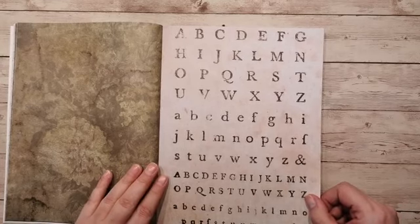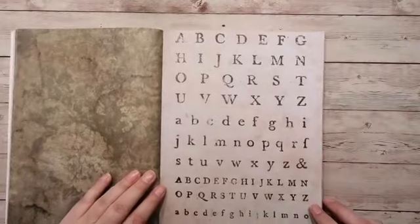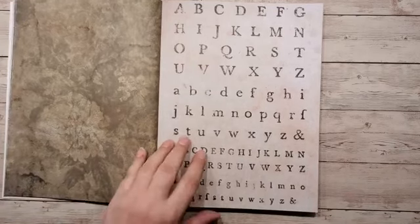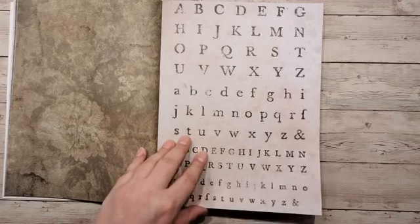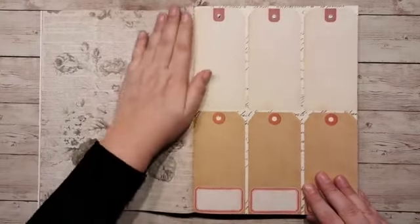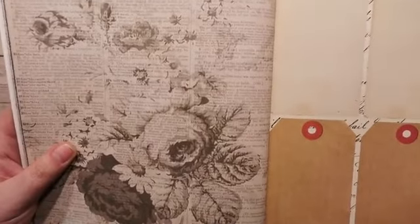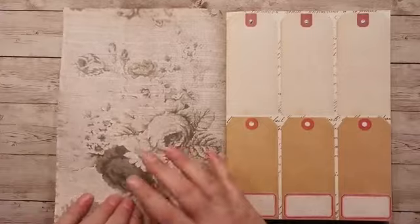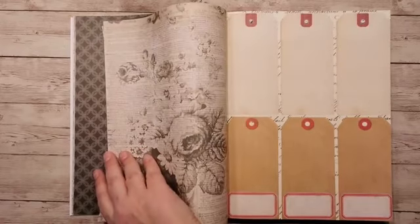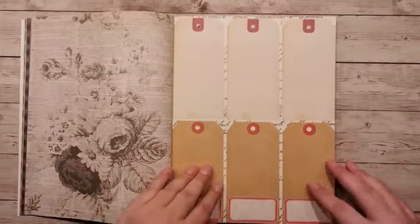Ik denk dat een van de meiden wel een linkje erin kan gooien. Hoi Jacinten, wat leuk dat je even meekijkt, gezellig. Bijna vakantie zeker, Jacint. Ook deze is ook mooi, jongens. Dit is alweer, ik denk, een woordenboek — wat denken jullie? Met een roos heel vaak in de achtergrond ingetekend. En dat past dan weer heel mooi bij dat groenige van al die andere pagina's. Past wel heel mooi bij elkaar, inderdaad.